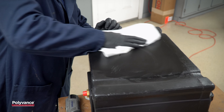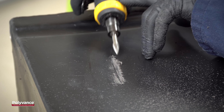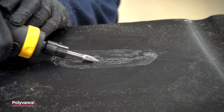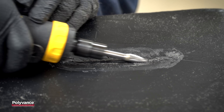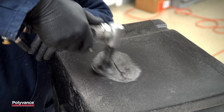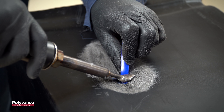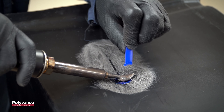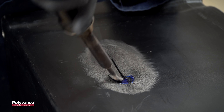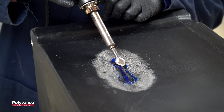First, clean the plastic with Eco-Prep Plastic Cleaner. Next, v-groove the crack with a die grinder and then bevel the plastic around the crack. Use coarse sandpaper or a 50-grit roll-lock disc to roughen up the plastic. Next, melt the surface of the welding rod with the airless plastic welder. Flip it over and stick it to the plastic, forcing it down into the crack.